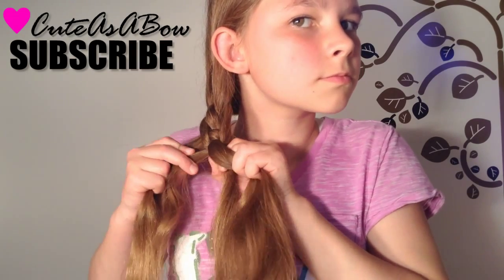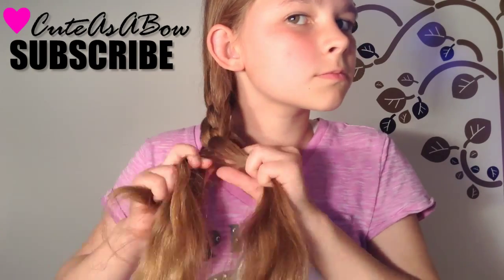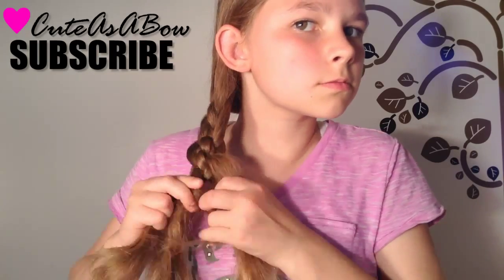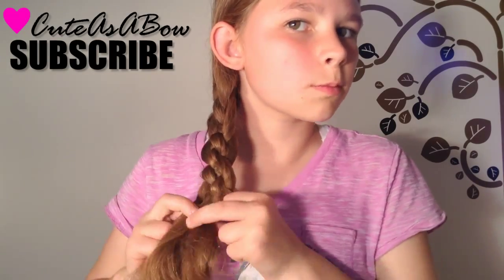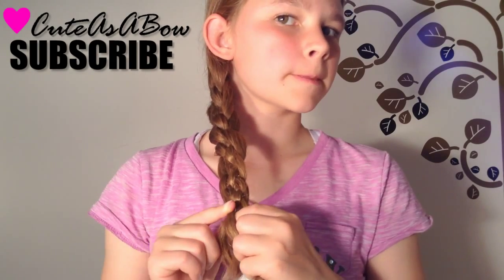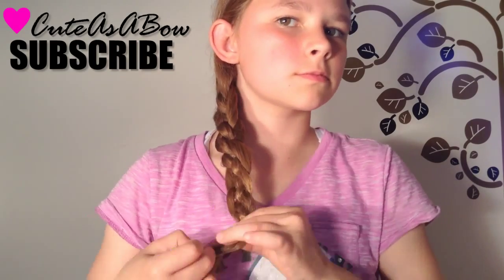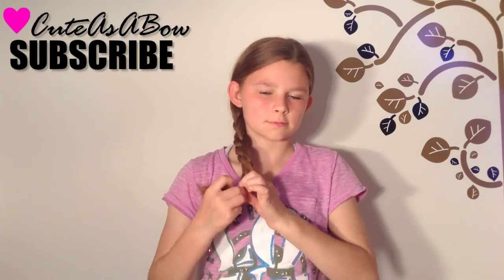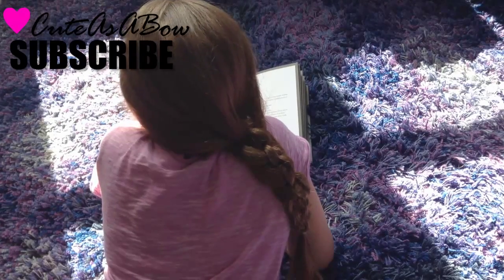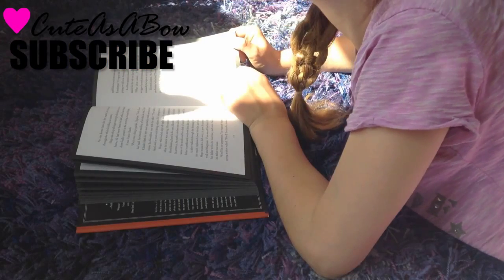Repeat the same steps until you have no more hair to braid with. It literally helps a lot to say 'over' and 'under' every time you go over and under a strand. When you have no more hair to braid with, secure your hair with a clear elastic and you've completed the five-strand braid. It is not that difficult once you've practiced it and you know where all the strands go.